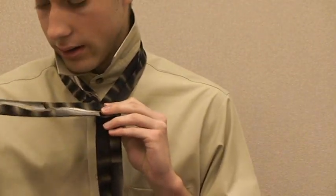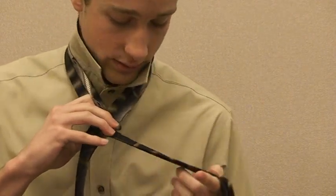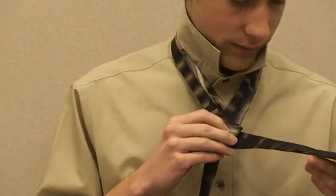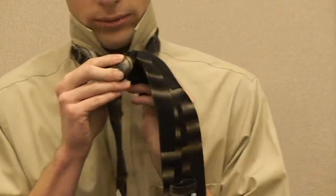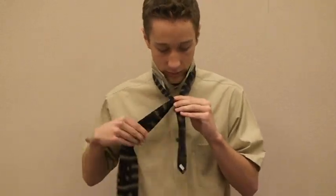Then you take the long end and cross it behind to the left with the knot that you have created. At that point, you go back and you go through the hole and pull it to the right.